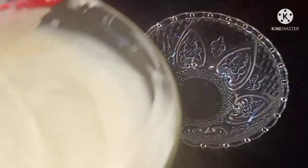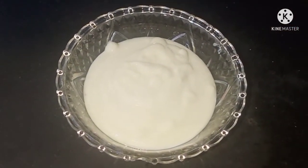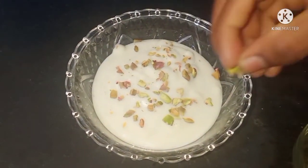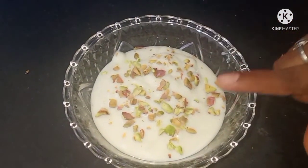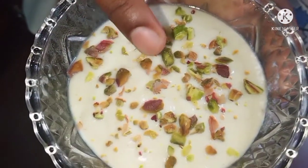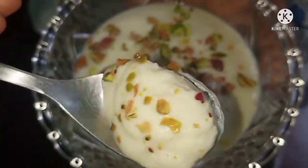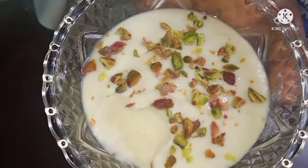Now we are ready for dessert. Let's put 3 ingredients in the fridge for about 10 minutes. Let's try this — it has a lot of taste and it has a nice ice cream.